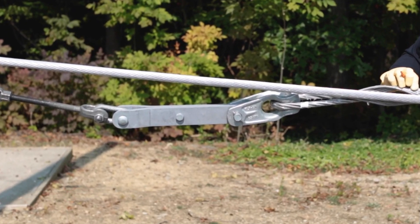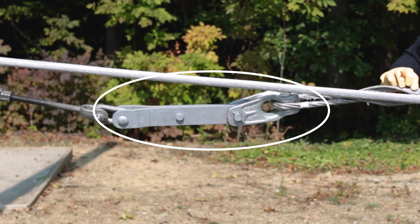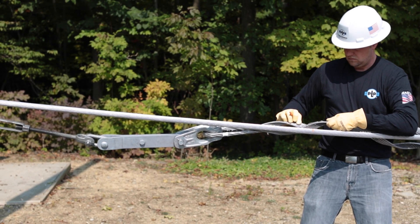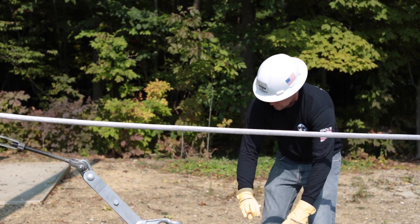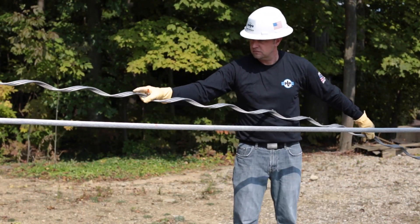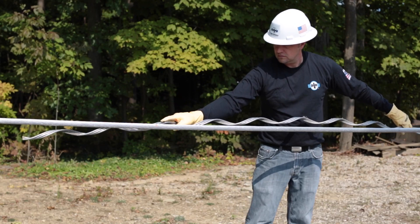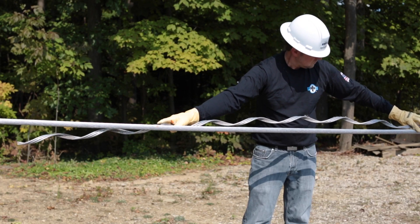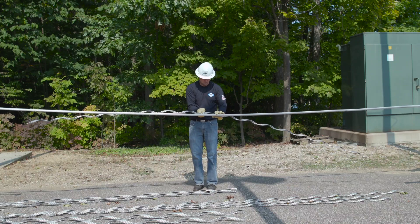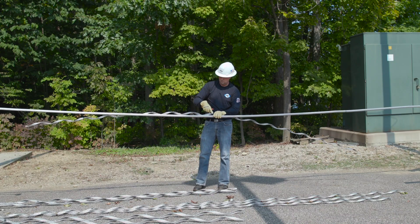To appropriately position the aluminum alloy dead end component for the reference mark, the thimble clevis may be temporarily attached to the extension link. It will need to be removed for later installation of the aluminum clad steel dead end component into the thimble clevis. Line up the crossover mark closest to the end on the structural reinforcing rods with the mark you just made on the conductor. Make a second mark on the conductor at the center mark of the structural reinforcing rods.